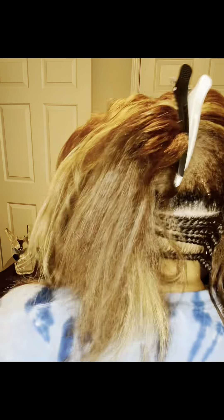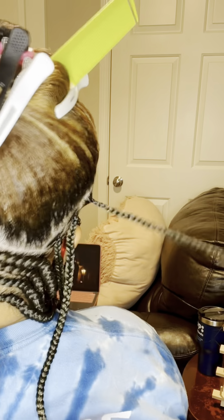Here I am on the right side, and what I'm doing here is I'm going to insert two rows of knotless braids just to make the style have more of a fuller look.